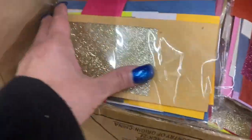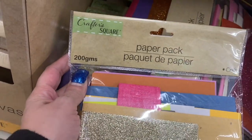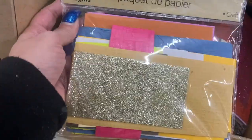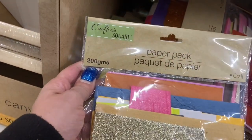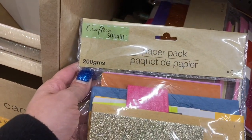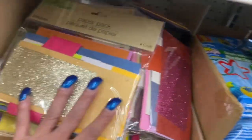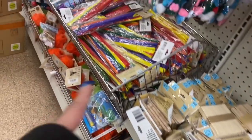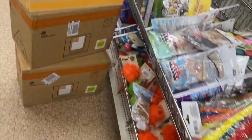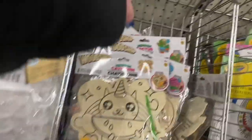This is the first time I'm seeing this at my Dollar Tree — this is called Paper Pack. You get 200 grams — I think that's pretty cool. And here's some Play-Doh, here's some canvases, those are some popsicle sticks. Here's some chenille stems and some pom-poms. These are the little wood cutouts for the kids to color.